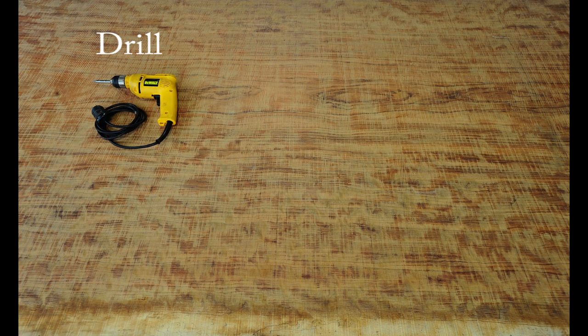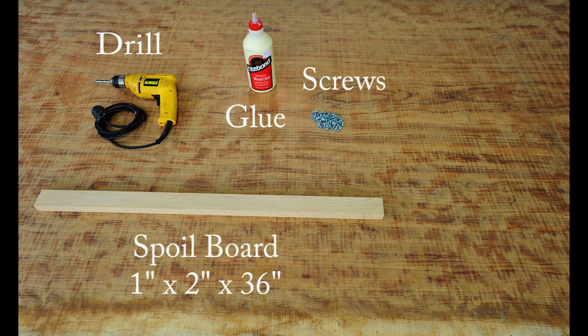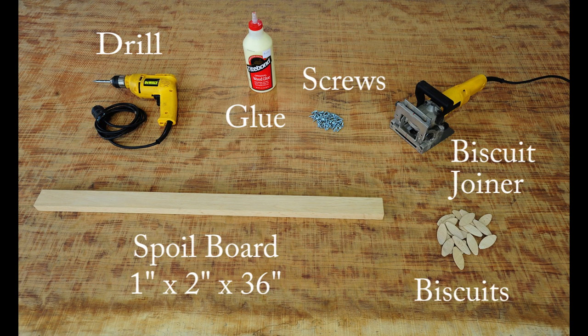The tools we'll be using to fit and install the bar rail molding are a drill, glue, screws, spoil board, biscuit joiner, and biscuits.